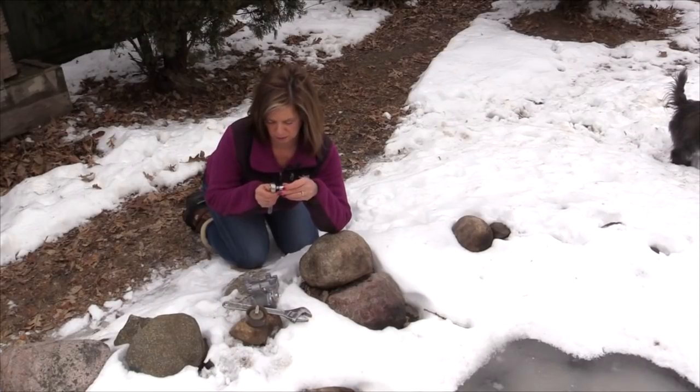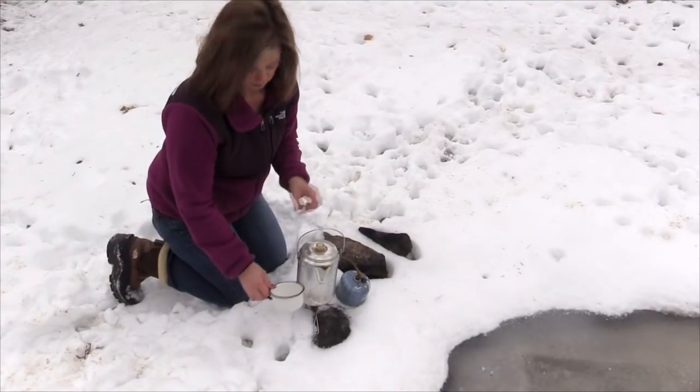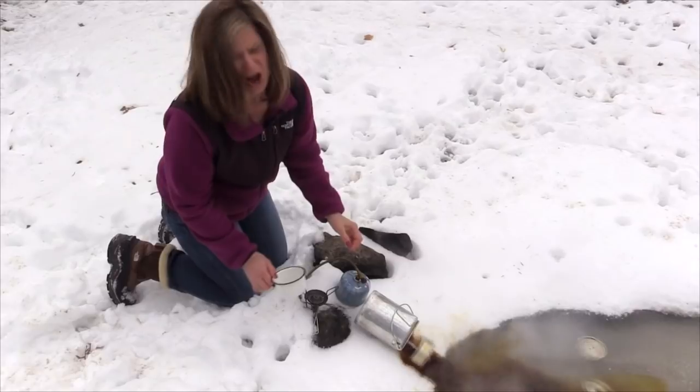Tired of losing your tools in the mud or snow while making repairs on your rig? That was my last 10 millimeter socket. Or trying to cook on the dirty or uneven ground? No! Not the coffee! There's got to be a better way!